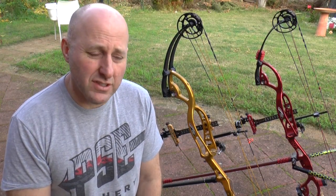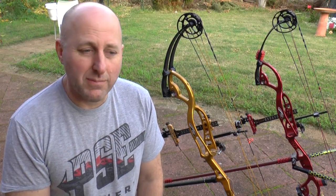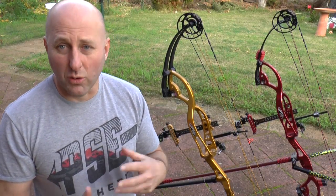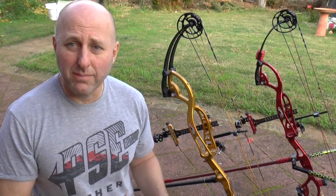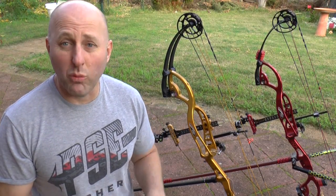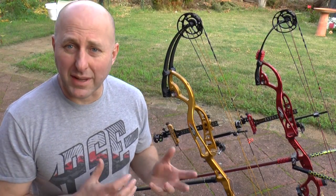My scores before the nationals with skinny arrows were around 299s and 300s, and come the nationals it bombed for me. So talking about the difference between indoor arrows, an indoor bow, and an outdoor bow — I want to talk about some of the differences, how I've set up this bow, then tuning the bow, and what's different to my target bow and why I'm setting this one up differently.